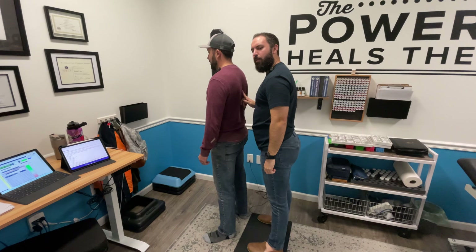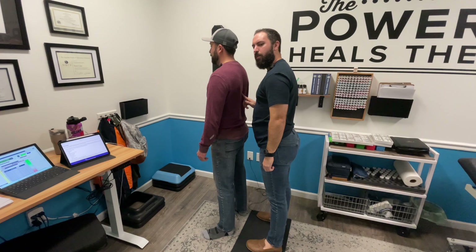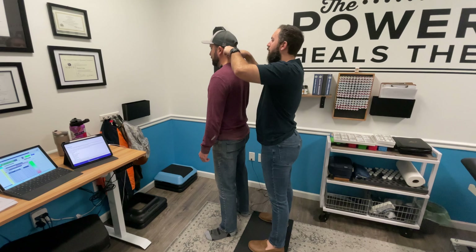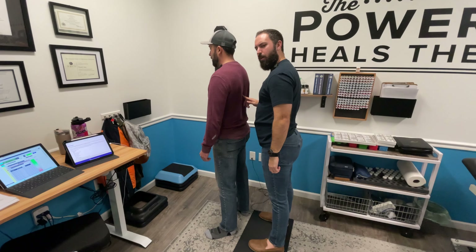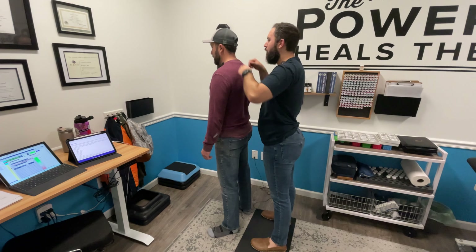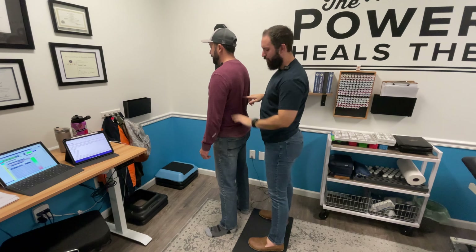Now I'm going to find a little fold. You can see it's right here. Right about there. I'm going to do that one sitting.